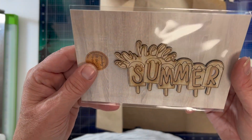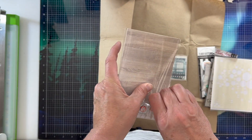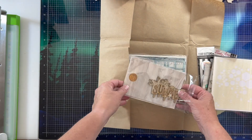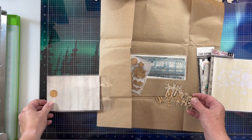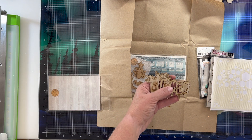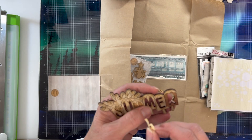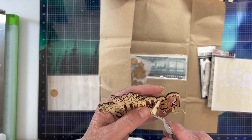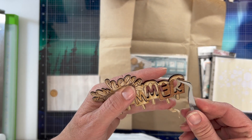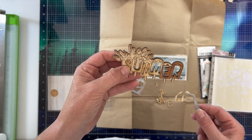Okay, this says 'Oh Hello Summer.' I believe this is wood — we're going to go ahead and open it and see. It has a masking on it, that's why I'm not 100% sure. It does have letters in it. Let's remove part of the masking and have a better look. Yeah it's the dark wood. I don't remember what this wood is called but it's really cool looking. The neat thing about the wood is you can paint it, so if you've got paint pens you can definitely paint that.